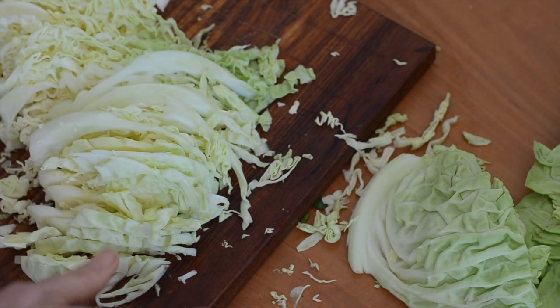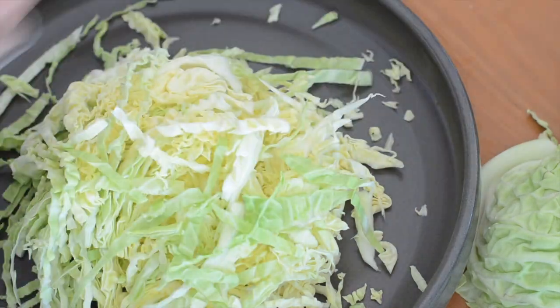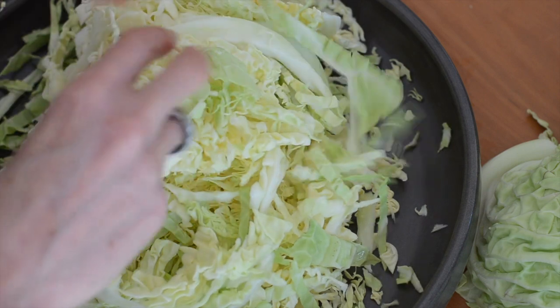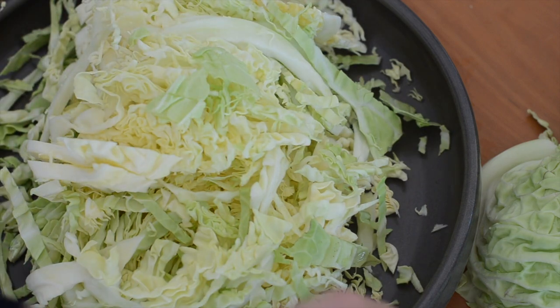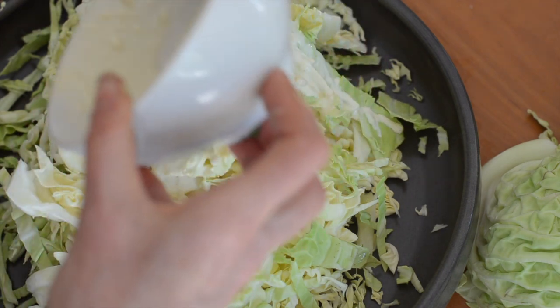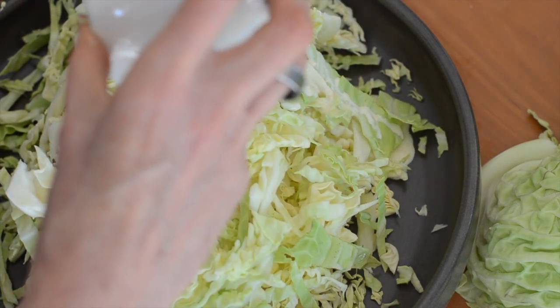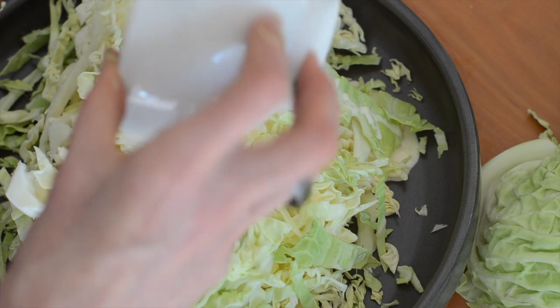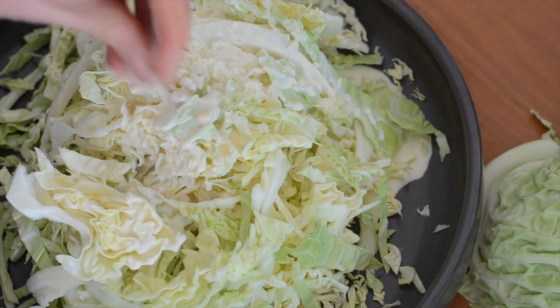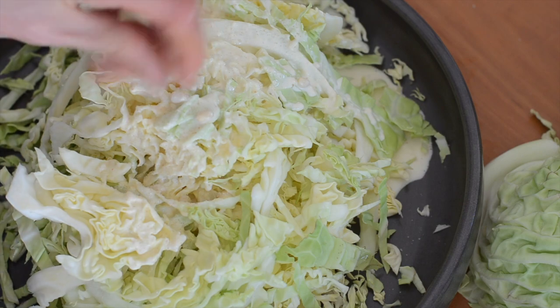So when your cabbage is chopped, I'm just going to put it all into my salad bowl. And then I'm going to pour over my dressing. I've got four tablespoons of lemon juice mixed with four tablespoons of mayo — or you could use extra virgin olive oil if you don't like mayo. Then I'm going to give it a bit of salt, because the salt is going to help the cabbage kind of break down a little bit.